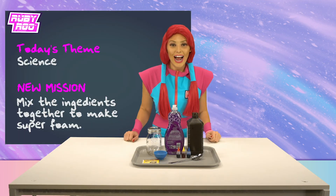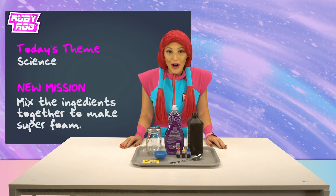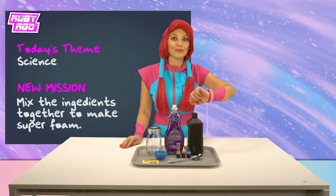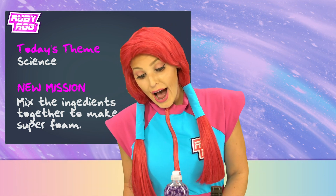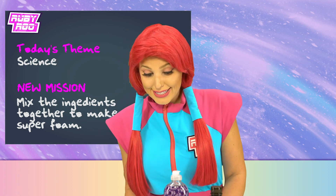New challenge: mix the ingredients together to make super foam! Super foam — wow, that sounds so incredibly awesome, I can't wait to make it! Okay, let's start with the hydrogen... hide and seek...